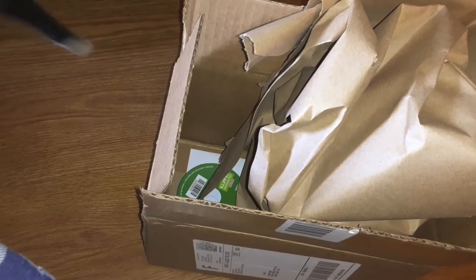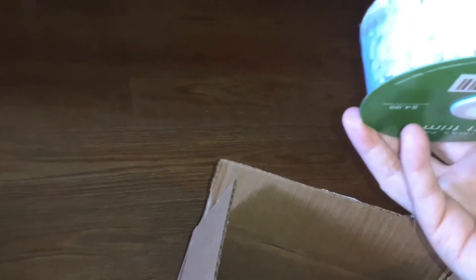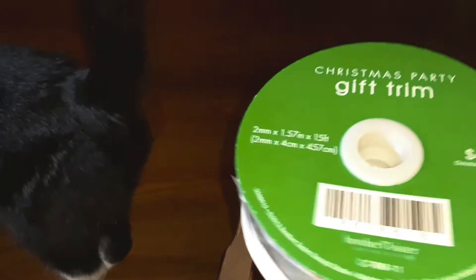I got some of my crafting orders and this is from Hobby Lobby. Look at this — it is a snowflake trim. I got ideas with this; I can cut off the snowflakes and use them in visuals too.